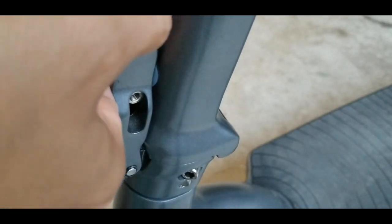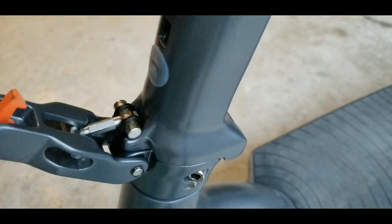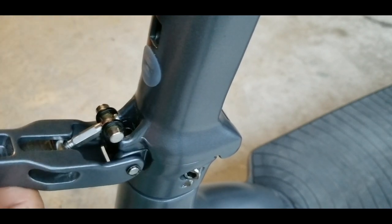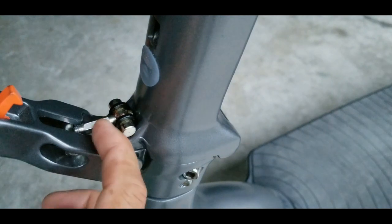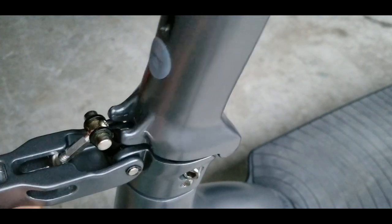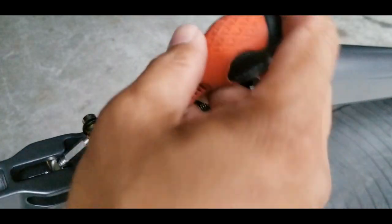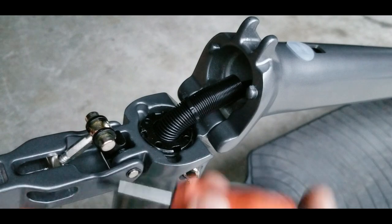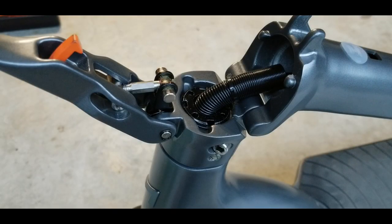The tension of the lock release handle is where you can tell that your adjustment is correct. If it's really hard to unlock, it means you over-tightened it, so loosen it a little bit. You don't want to put too much tension on this rod because it might break. And don't forget to tighten the screw every time you test it — otherwise it will hit this part and you'll think you tightened it too much.